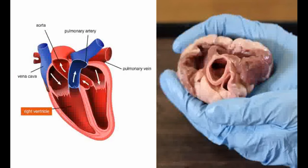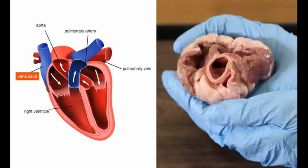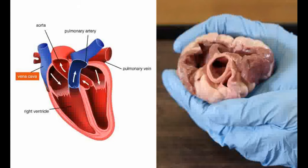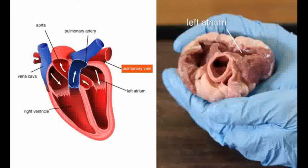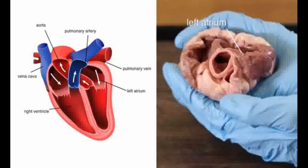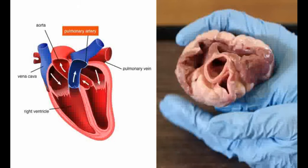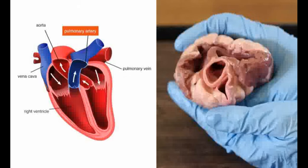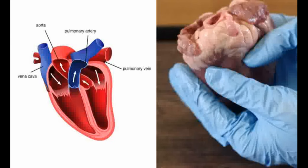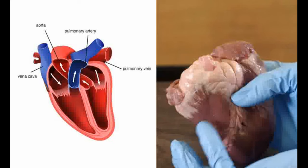Here you can see into the right ventricle. The vena cava has been removed. The vena cava is the biggest vein in the body. It brings blood back to the right atrium from the rest of the body. Its wall is thinner than the aorta as the blood moves at low pressure. The pulmonary vein has also been removed; this flows into the left atrium, bringing blood back to the heart from the lungs. This vessel is the pulmonary artery. Notice how this also has quite a thick wall, though not as thick as the aorta. This vessel carries deoxygenated blood from the right ventricle to the lungs.